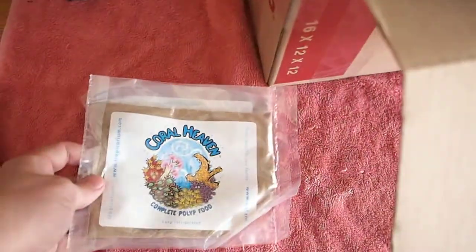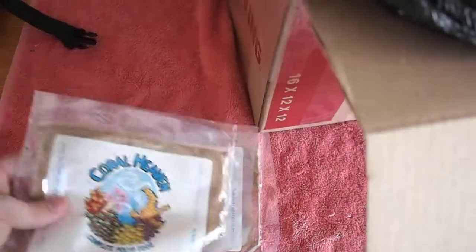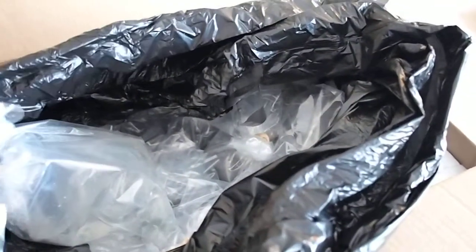To start with, I did receive two bags of Coral Heaven food — one as part of my special, and one as a secondary purchase just to try to feed my corals for the next couple of months. Heard good things about that coral food so we'll try it out.